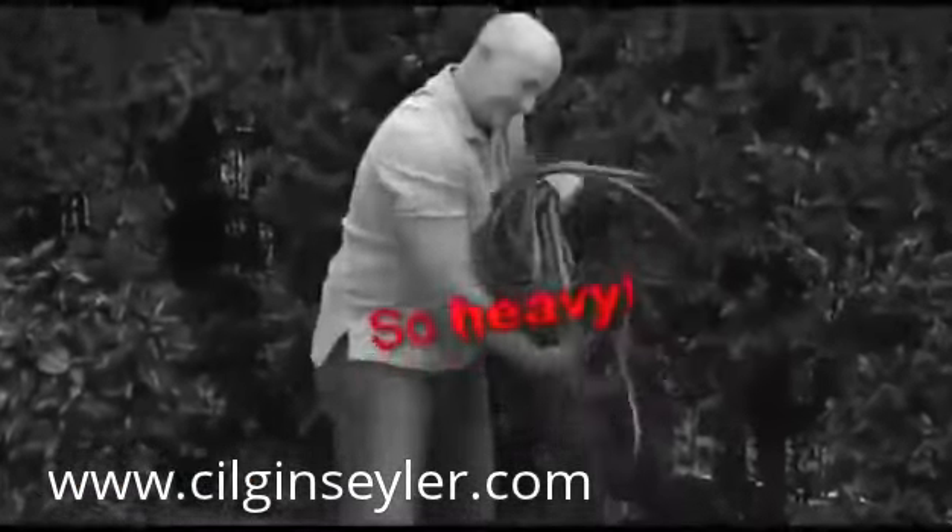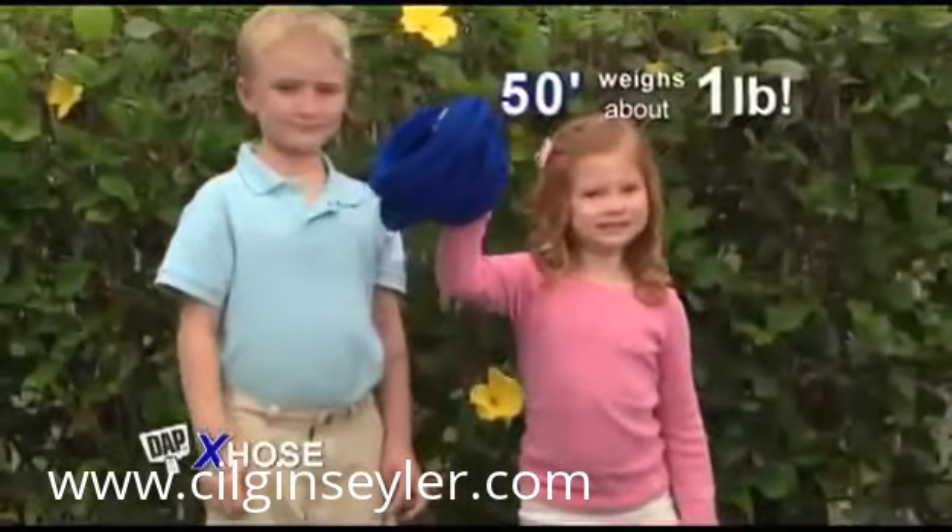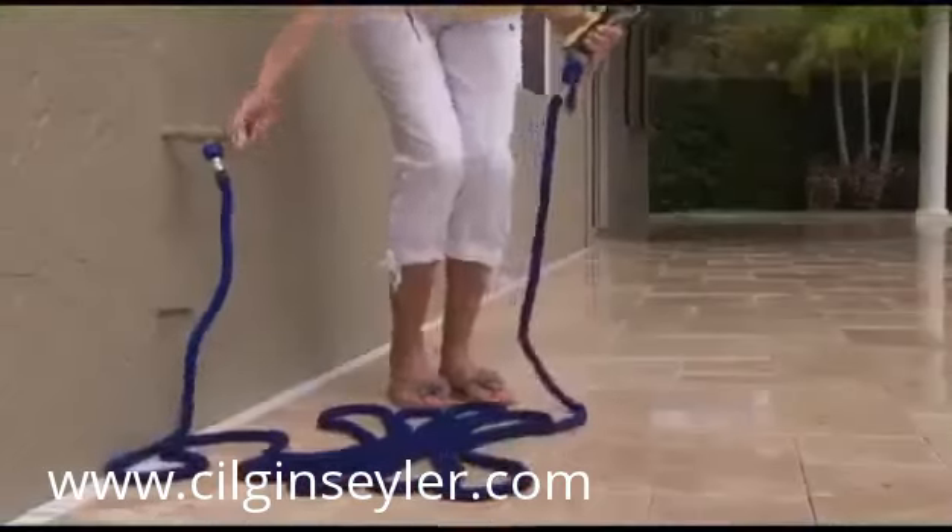Ordinary 50-foot hoses are so heavy, but the X-Hose is incredibly light. A 50-foot X-Hose weighs only about one pound — a dream to handle.